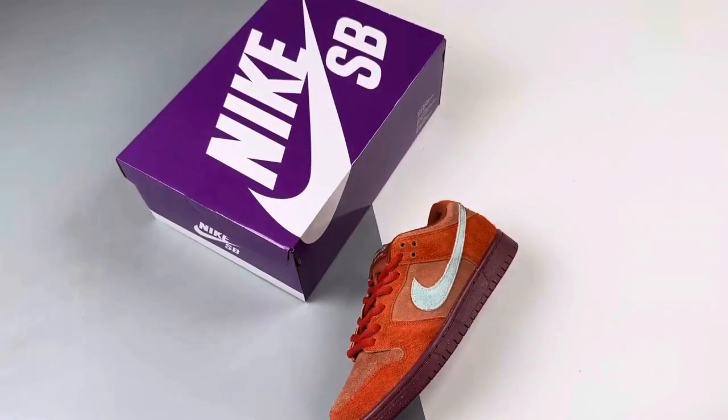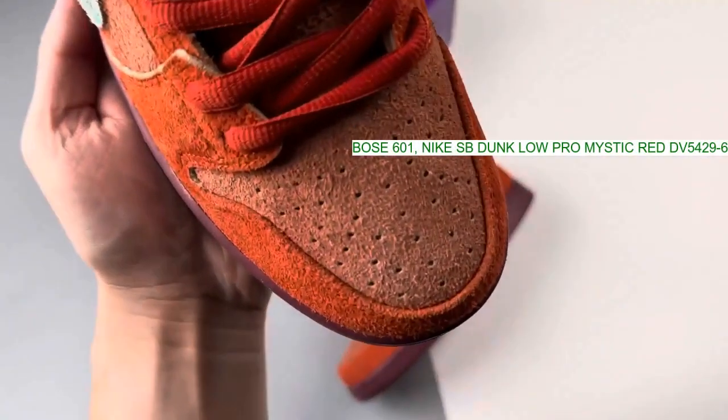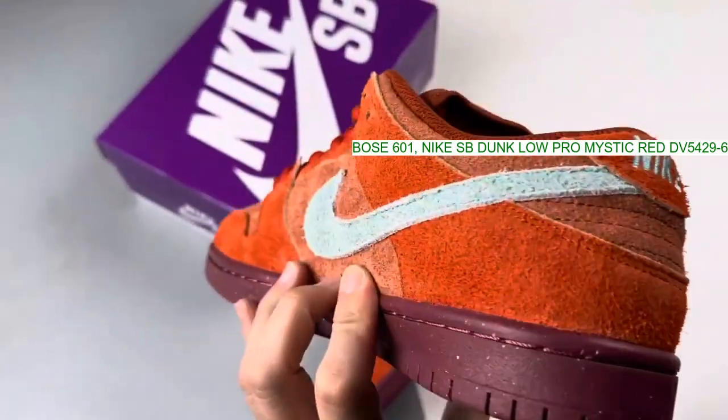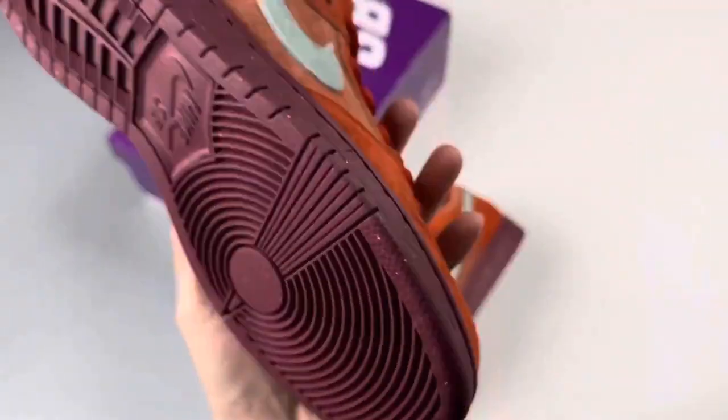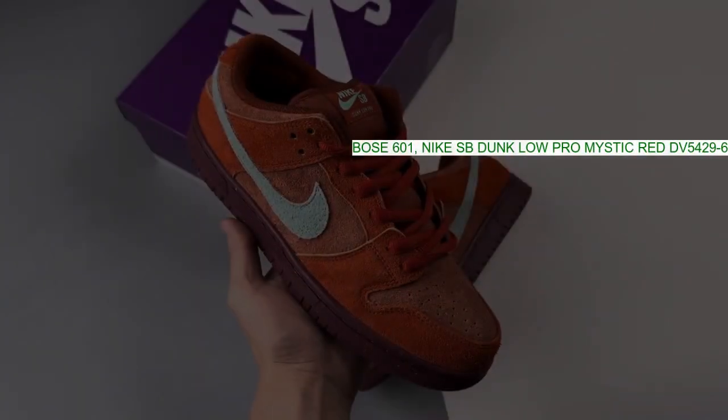A vast majority of the colorway sports its signature shade of red, while hits of a light sky blue appear at the swooshes, tongue branding, sock liner, and heel embroidery. Supporting the sneaker structure, a speckled burgundy sole completes this pair.